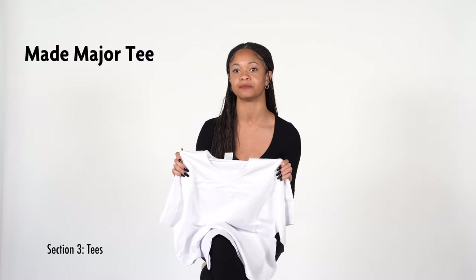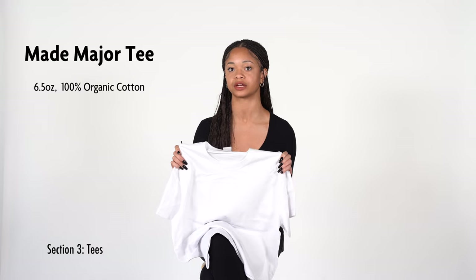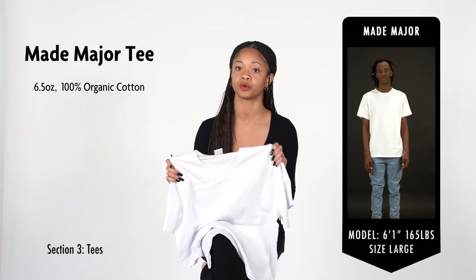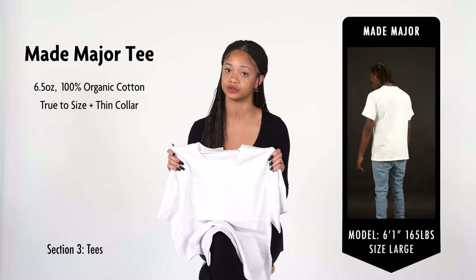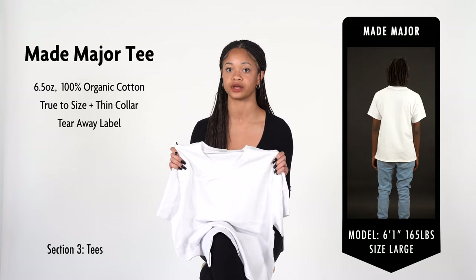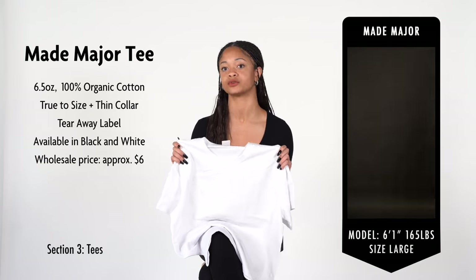Now we're going to look at the Made Major Tee. This tee is a 6.5-ounce 100% organic jersey cotton tee. It has a true-to-size fit and a pretty thin collar so it doesn't hug your neck too much. The tags are tearaway so you can print your own tags. These shirts are available in black and white, and the wholesale price is $6.